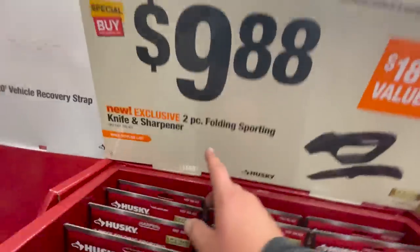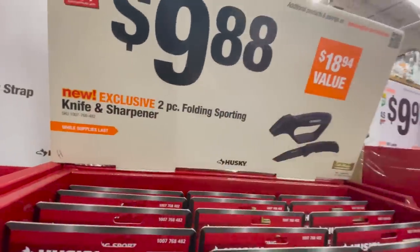$9.88 for their two-piece folding sporting knife and sharpener.